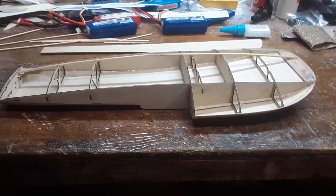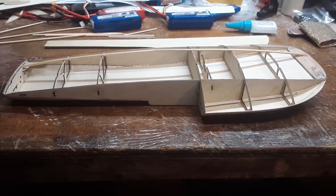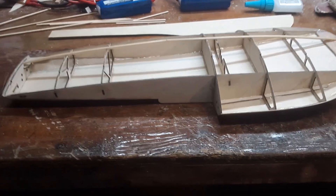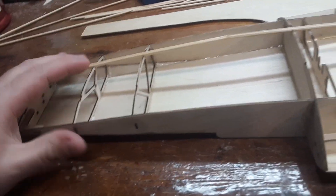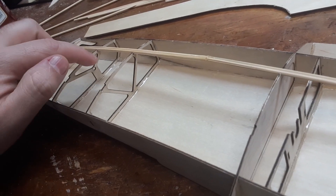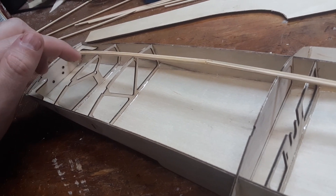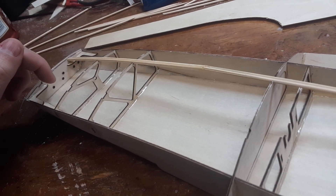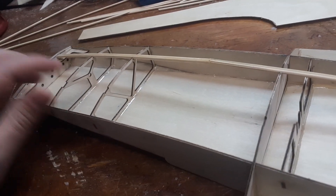Hey there YouTube, got some progress on the short circuit kit today, actually over the past couple of days. First off, as dr. Jett pointed out, this stringer here — that hole needs to line up with that hole right there in order for the rod for the rudder. The rudder mounts over here need to be able to steer and everything to line up.